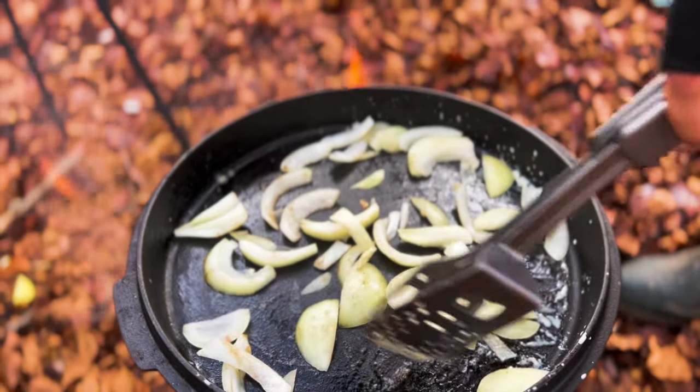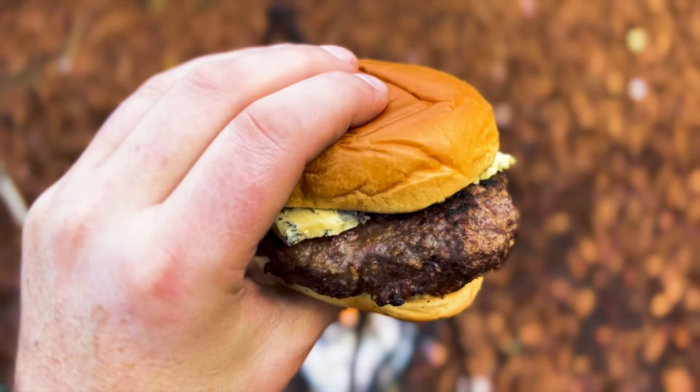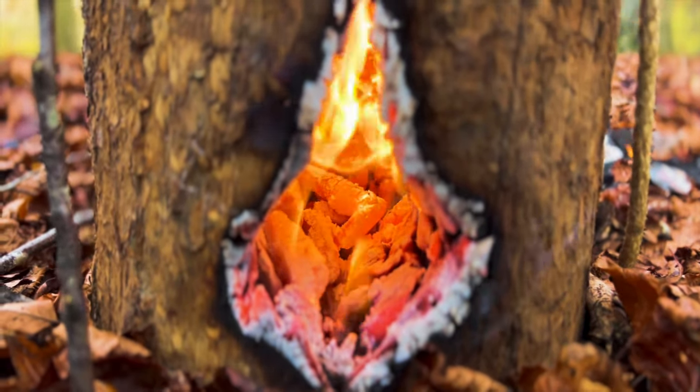We lit the Swedish log and started some burgers, and then eventually managed to get this stew on the go. Venison burgers with blue cheese was an absolute winner, but once we'd made sure that the fire was safe it was time to enjoy the stalk.